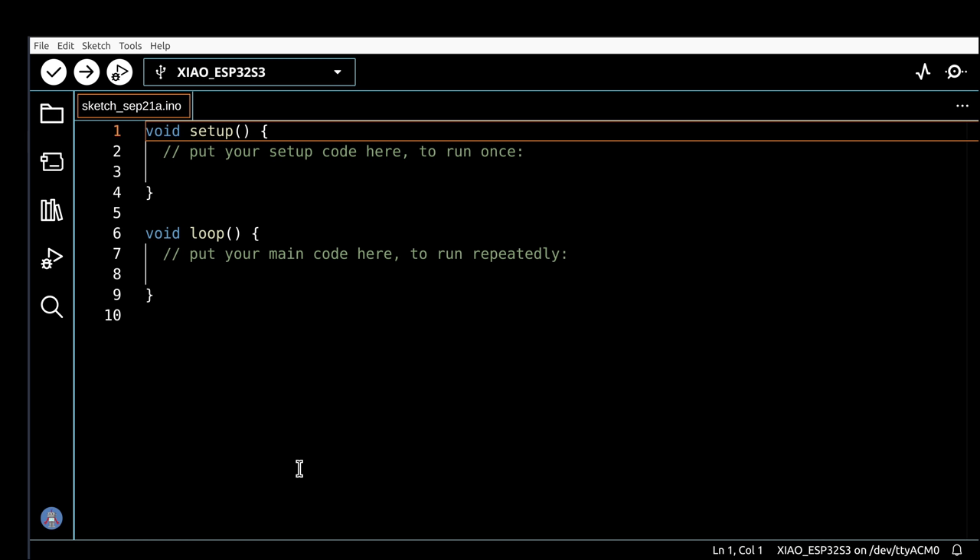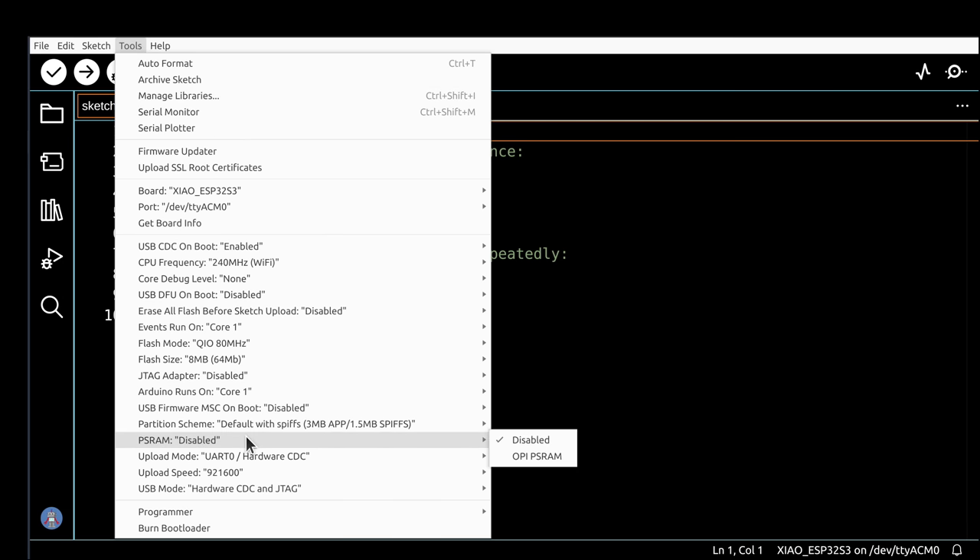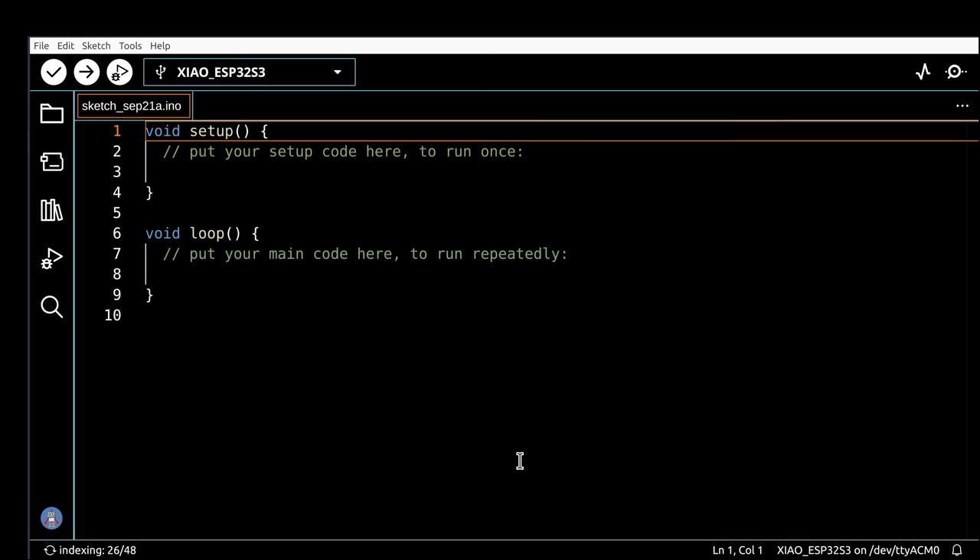Before using the ESP32-S3 Sense board with the Arduino IDE, you need to make certain the device is identified correctly as a XIAO ESP32-S3. It's possible it might be identified as a different ESP32, so go in and manually select XIAO ESP32-S3. The second important step is enabling pseudo-static PSRAM: go into Tools, then PSRAM, and set it to OPI PSRAM. Once those two settings are made, you're ready to use the board with the Arduino IDE.